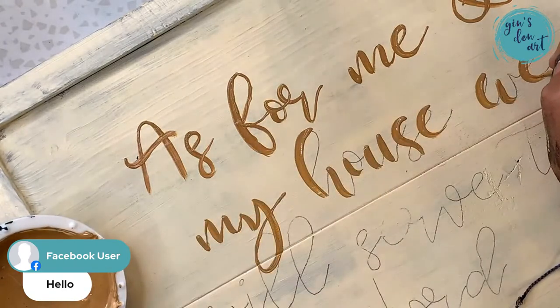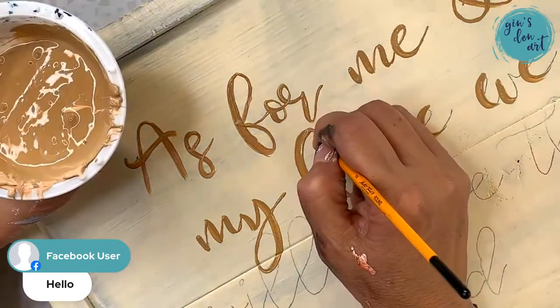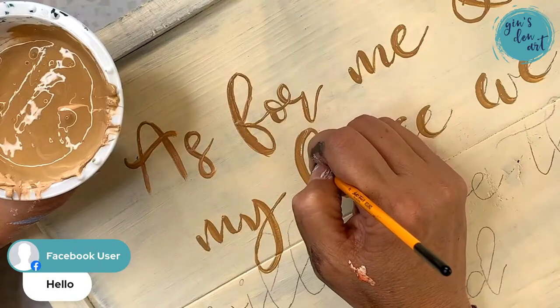Every time I make sure I have a lot of paint, then I come back and make the really thin strokes afterwards.